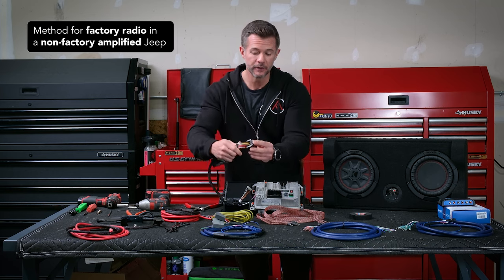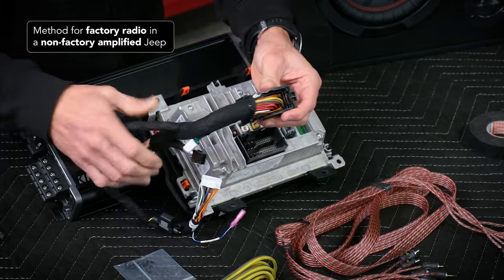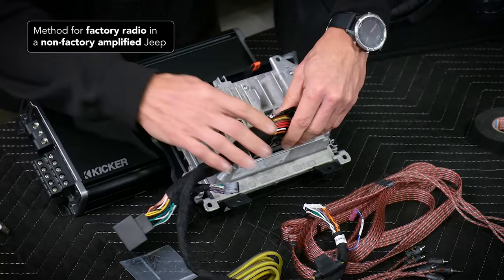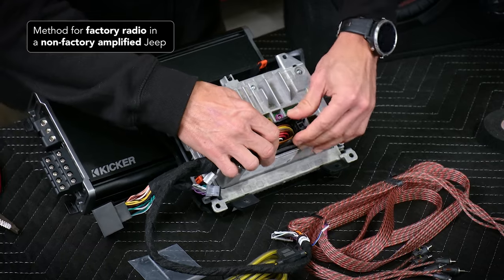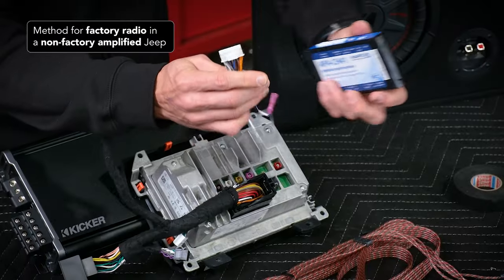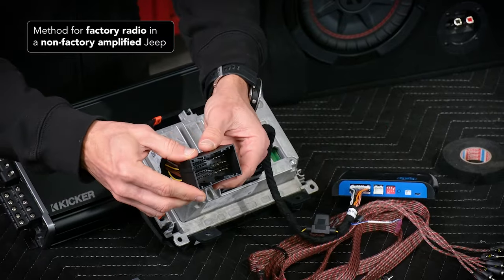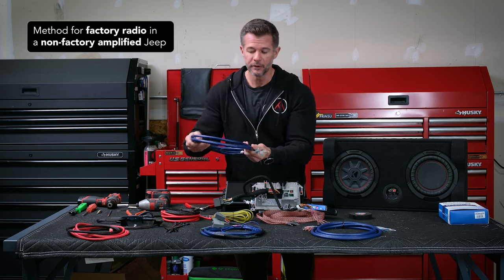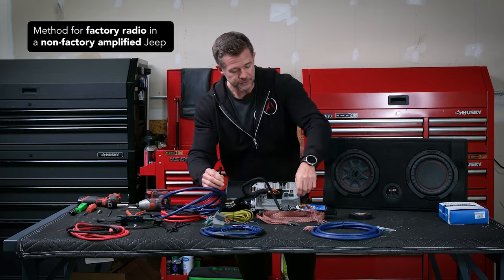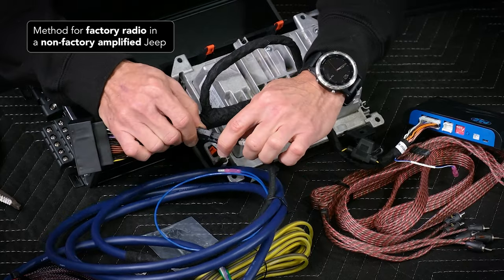So if you have the factory head unit, your factory head unit is going to have a connector on it that looks similar to this, which you're going to remove. Then you're going to attach the pack T-harness, connect this to the back of the head unit, and snap it into place. This side here is going to connect to the pack module, and then your factory harness from the Jeep is going to connect back into this piece. The wire bundle that we send you will have a pre-terminated end, and this is going to connect into the black connector on the pack module.